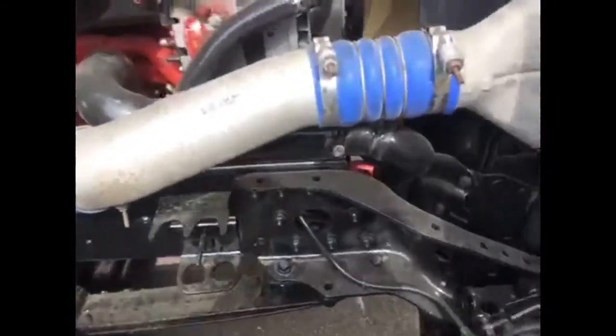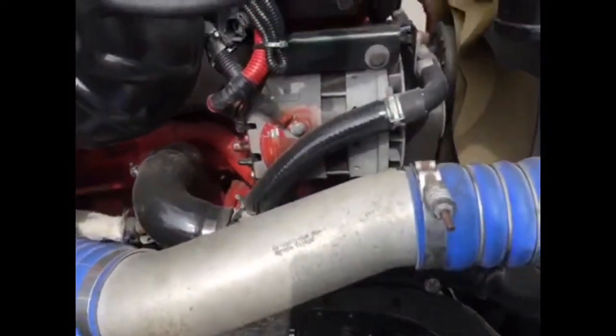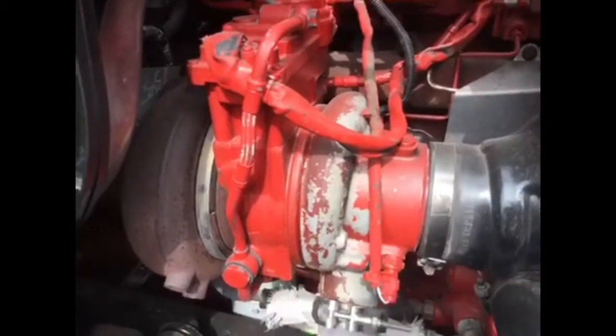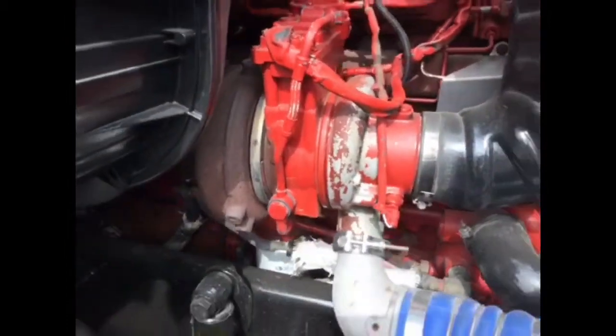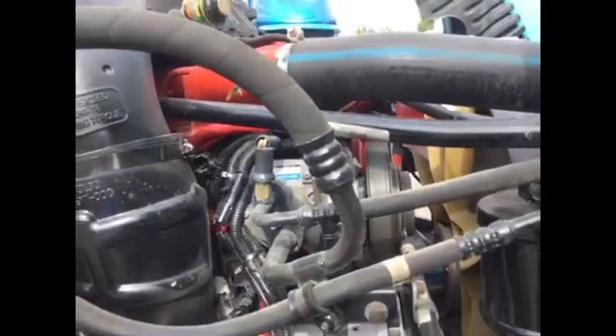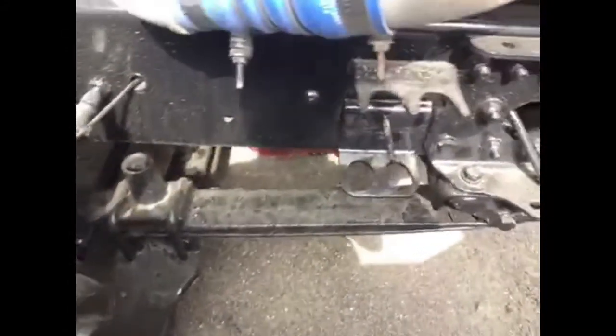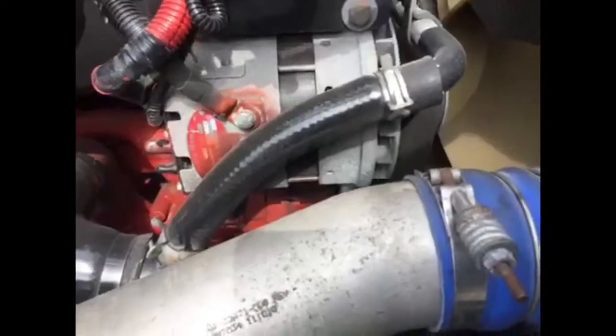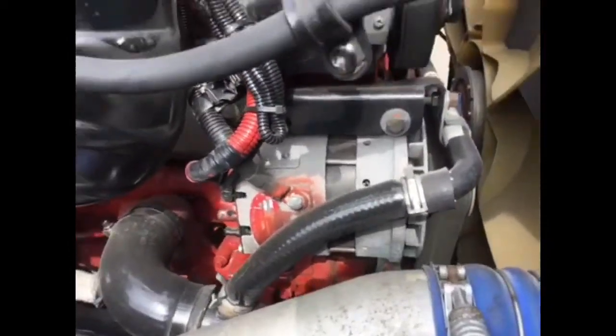Coming around the right side. Here we have the turbo, new style EGR cooler. This is a DEF motor, so the tank is underneath the driver's door there. The belts and hoses look good. Right side suspension looking good. Brakes on the right side look really good. No rust, no corrosion. I don't see any oil leaks, no water leaks. Again, belts and hoses are okay.